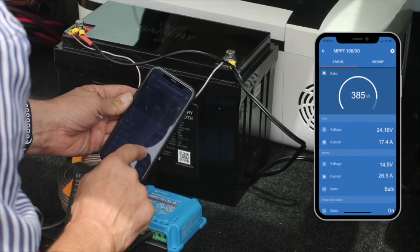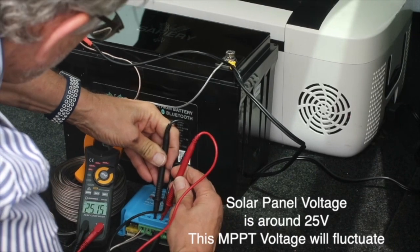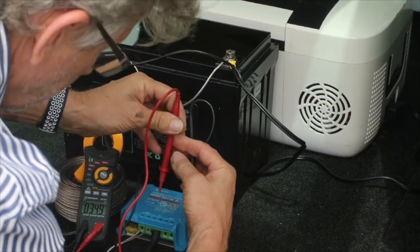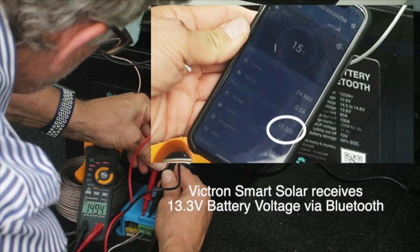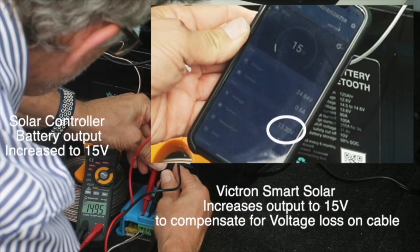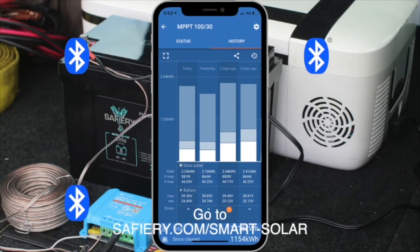We're going to see what the panel voltage is coming in from the solar panel, and then see the value transmitted over the Bluetooth mesh network to the solar controller — which we can see on the phone here is 13.3 volts. The actual measured voltage coming out of the controller is 15 volts. So the controller is putting out 1.7 volts more to compensate for the voltage loss. Just sensational.